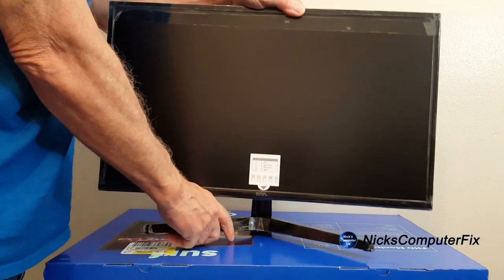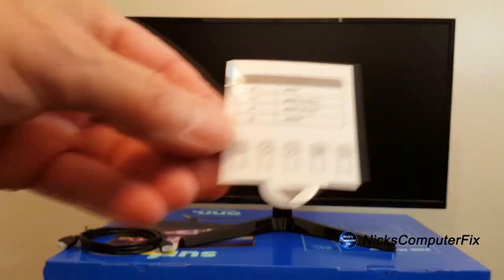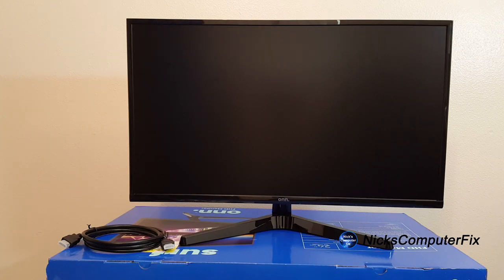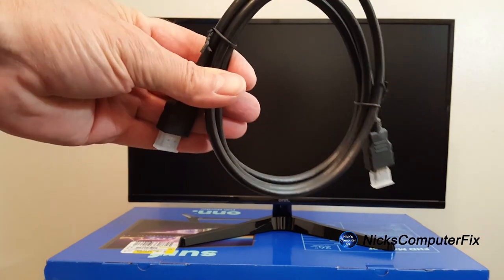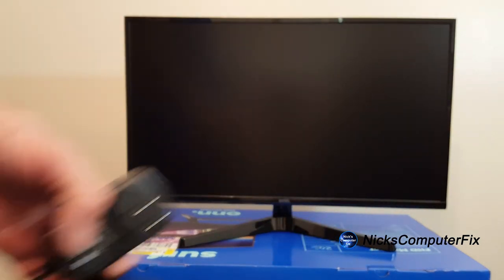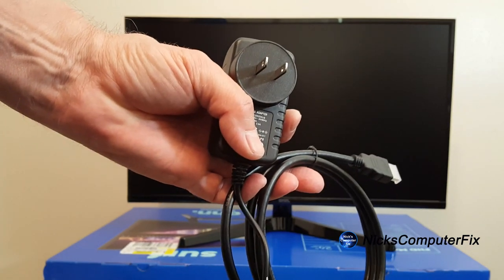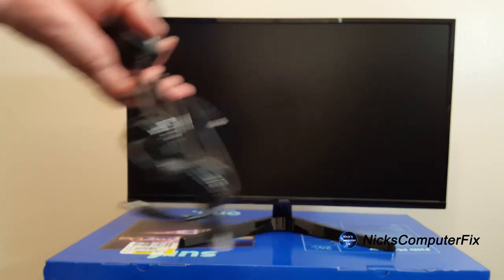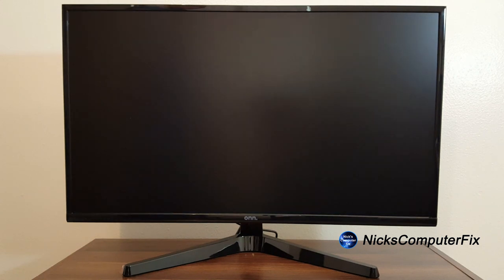Once it's completely assembled, we can go ahead and set it up. Let's remove the sticker off the front of the monitor — it shows directions on how to access the monitor menu, which we'll get to in a few moments. We have the HDMI cable, a three-footer included with the monitor, and the power cord was also included, so two items came with the monitor for convenience.